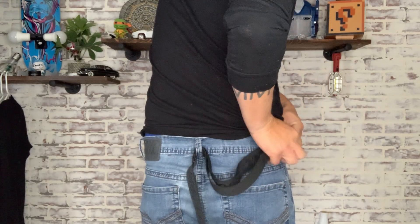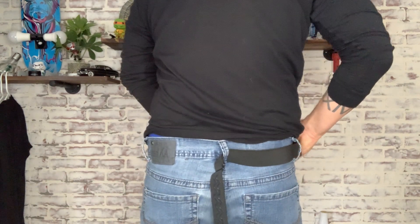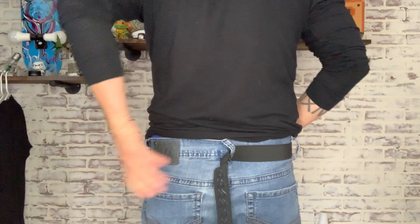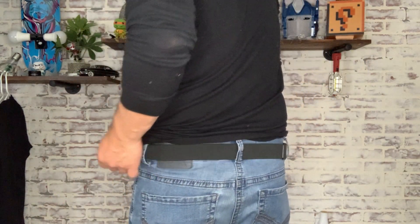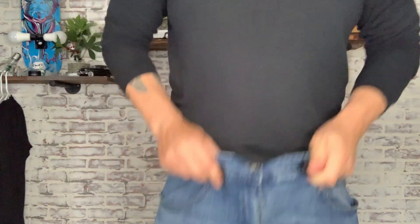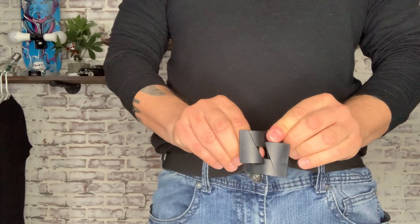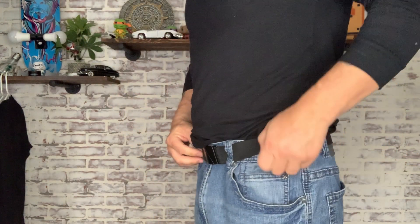With this belt you're going to put it on a little differently than a regular belt. From the back belt loop you start going to the right, then from the back belt loop you go to your left side until you get to the front. You're not going to start from the front and work all the way around and then latch it, because as I mentioned, the silicone rubber locks onto the fabric and it's going to snag — so starting from the back is the easiest way.